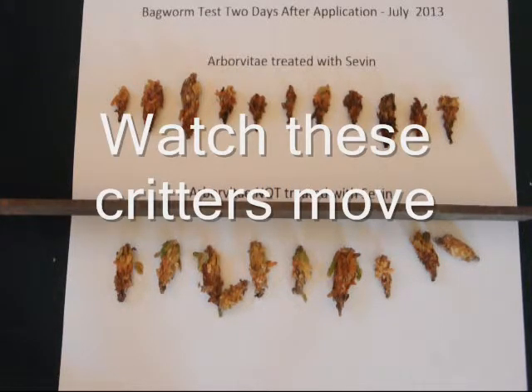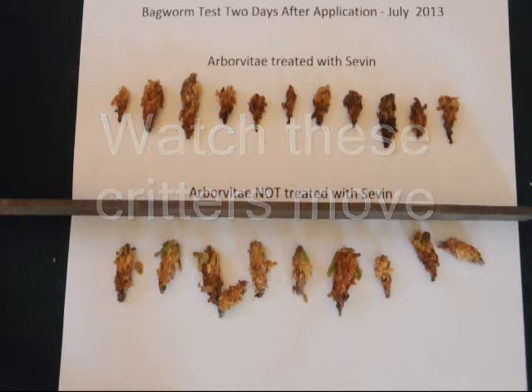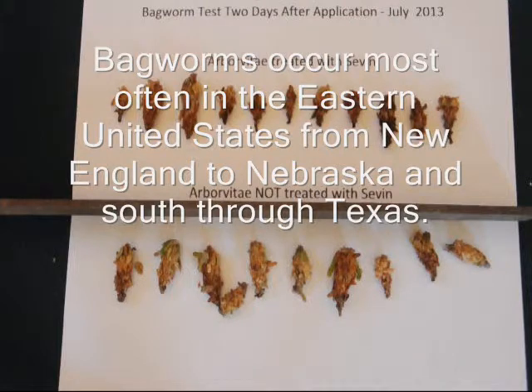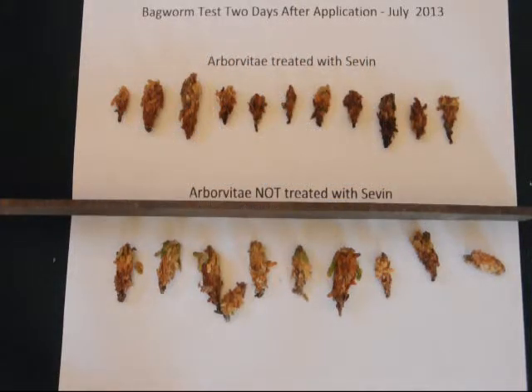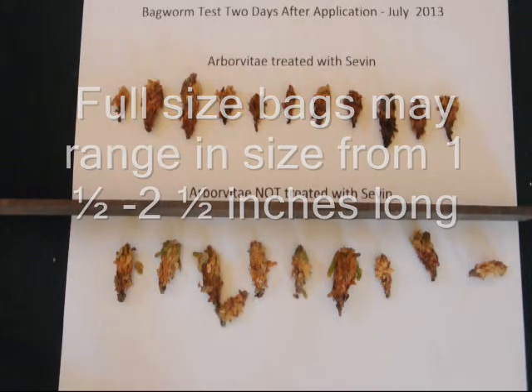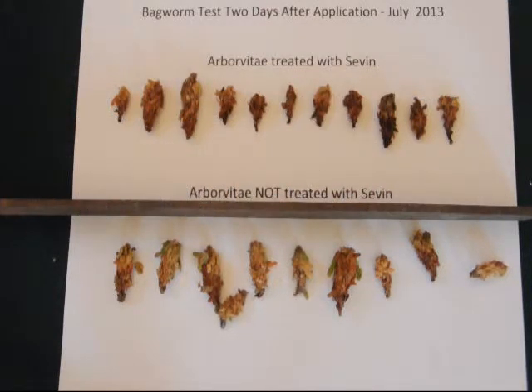If in the treated bagworms you see activity, I would retest. If you have two or three bagworms after repeatedly retesting that continue to show signs of activity, you might have to respray. Especially since two or three active bagworms in a group of ten would mean you have a 20% survival rate overall — indicating an incomplete application of the correct amount of pesticide or the correct technique in applying the pesticide to the arborvitae.